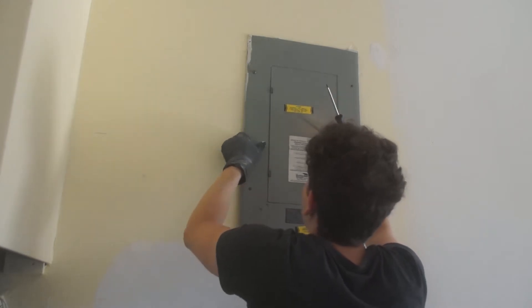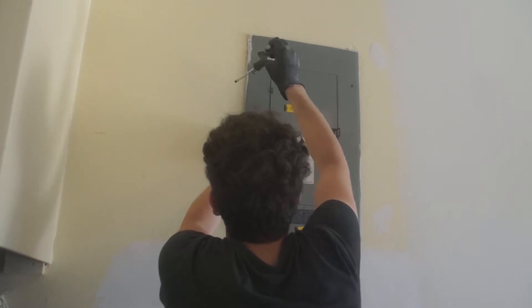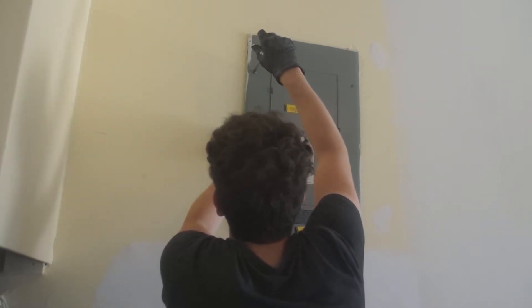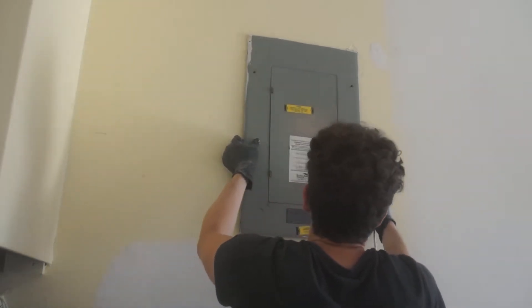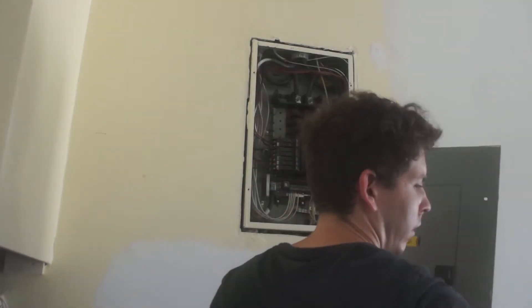With that being said, I like doing most things myself and didn't find this too challenging at all. Before removing the service panel cover, I made sure to turn off the electric from the utility service panel outside the house, so there shouldn't be any electricity running through the panel when I'm working on it.